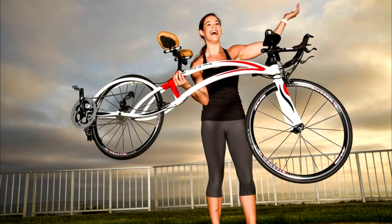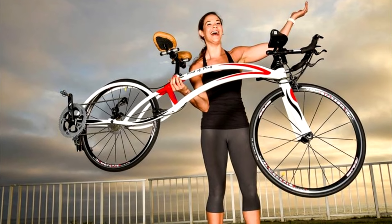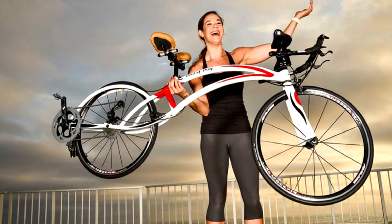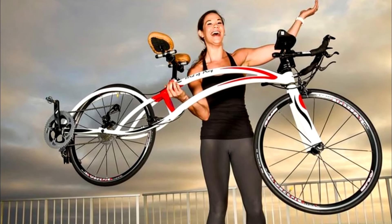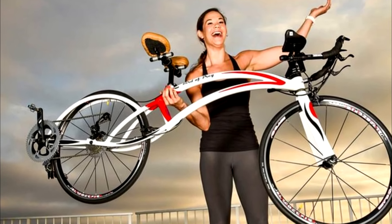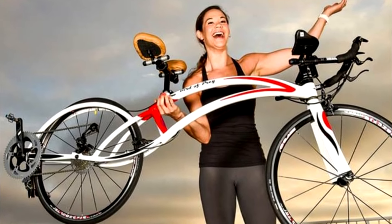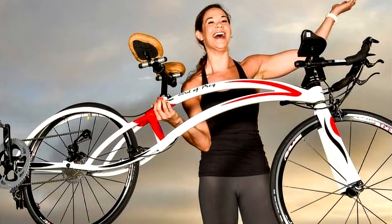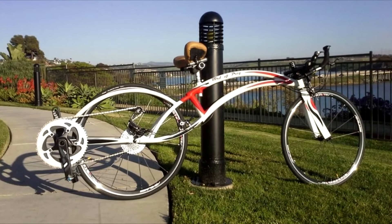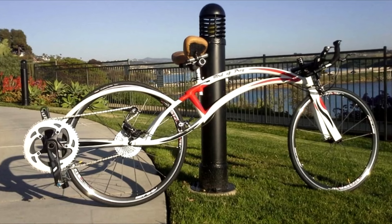When it comes to bicycles with different types of seating positions, everyone is familiar with uprights and recumbents. There is, however, a lesser-known third option: prone. While these have formerly been limited to one-off bikes aimed at speed record attempts, Bird of Prey Bicycles is now offering a semi-prone bike aimed at everyday users. It may look a little quirky, but it's claimed to have several advantages over other bikes.